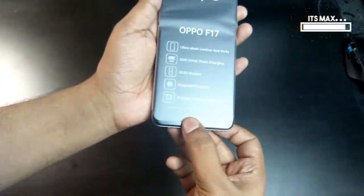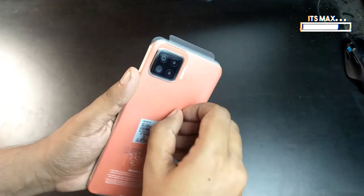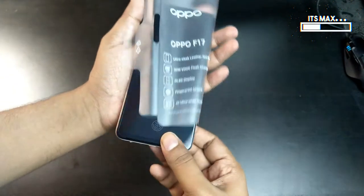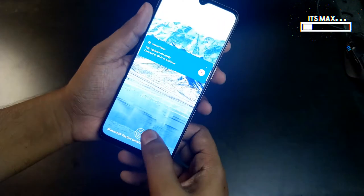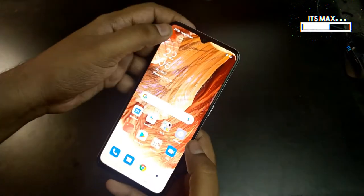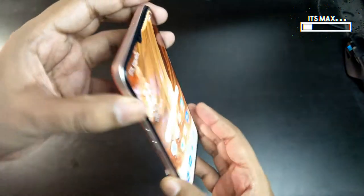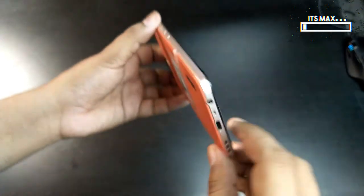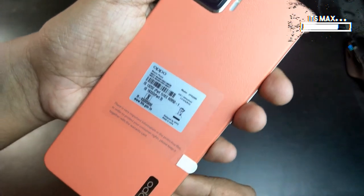The Oppo F17 comes with a quad camera setup: a 16-megapixel main camera, an 8-megapixel wide-angle camera, and 2+2 mono cameras. It has a 6.4-inch screen with a drop notch, 6 GB RAM, and 128 GB internal storage. It comes with Android 10 out of the box, the Snapdragon 662 processor clocked at 2 GHz with Adreno 610 GPU, and a 4000 mAh battery with fast charging support.